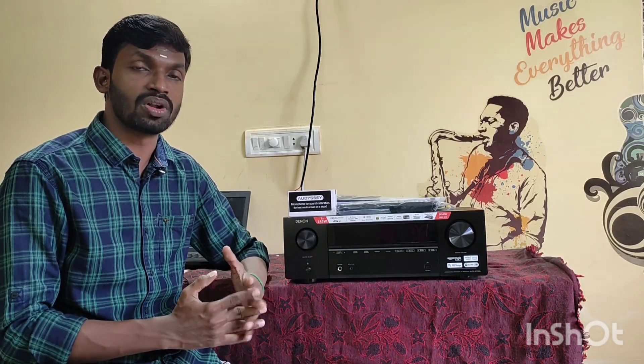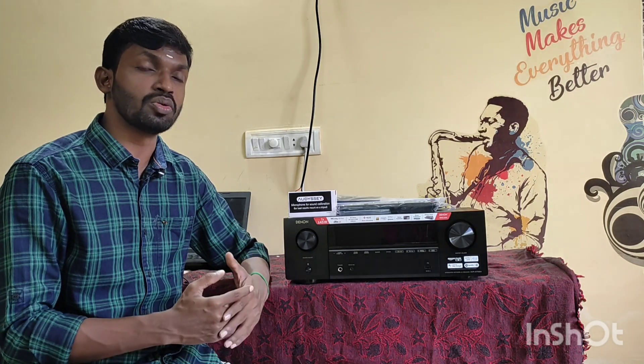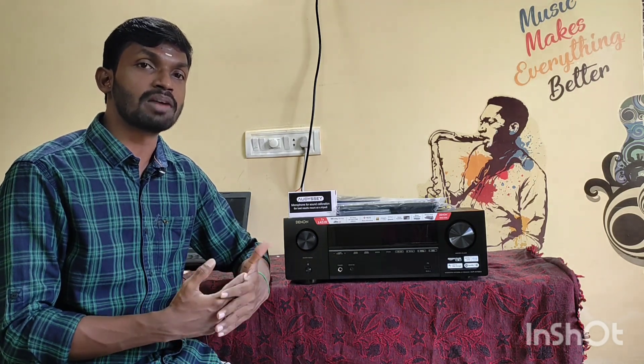If you look at this piece, it is the Denon X1700H. It is available in the market and online. If you look at the Denon X1700H, it is competitively priced. This AV receiver is 7.2 Dolby Atmos compatible plus Dolby Vision compatible. It supports 4K plus 8K HDMI pass-through — we will be using 8K content in the future.